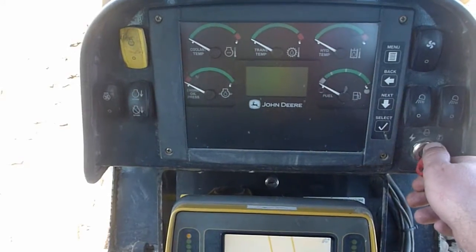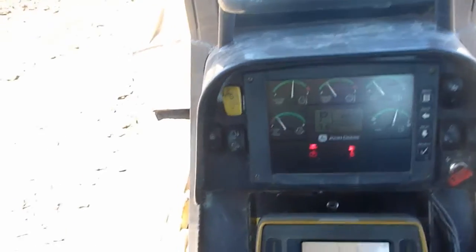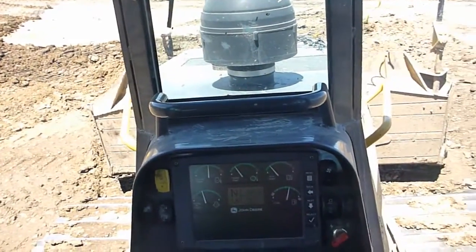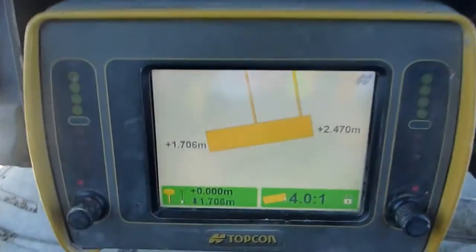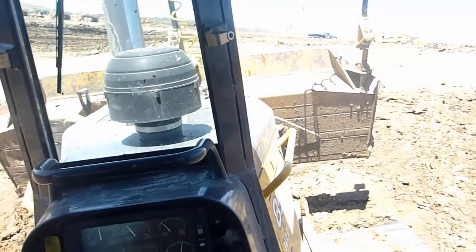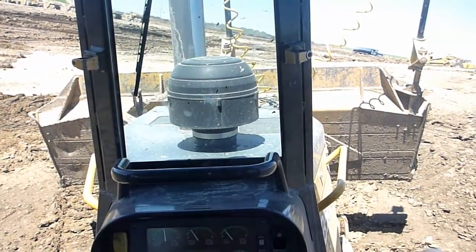Start the dozer. Over here, that little round knob is my auto button. Let's lift the blade up. On my screen now it shows my rise and run — it says 4 to 1. So I'm going to flick the auto button, and then my blade is going to move to the 4 to 1 position.